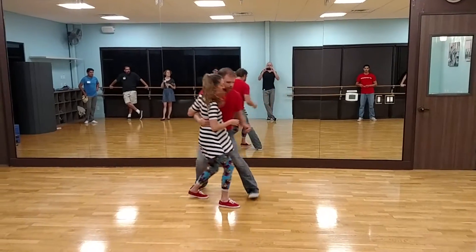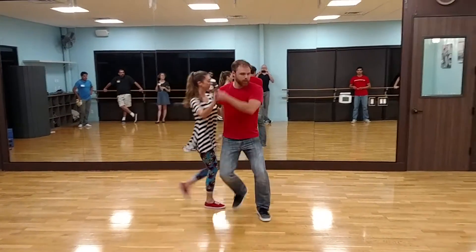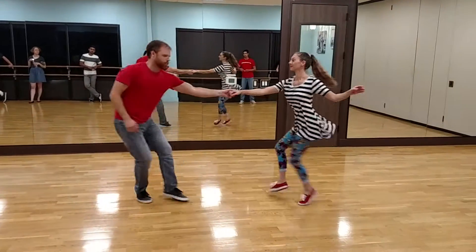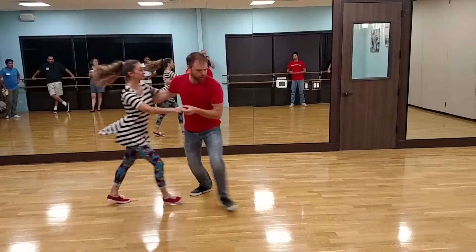And we started working with this cool swing out variation. Boom, ba-doom, boom, boom, triple step. Boom, boom, down the line, step, step, triple step. Boom, boom, down the line, boom, boom.